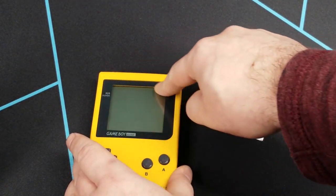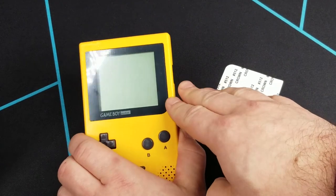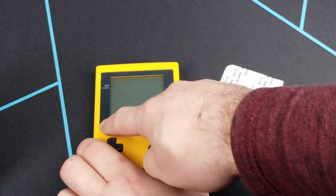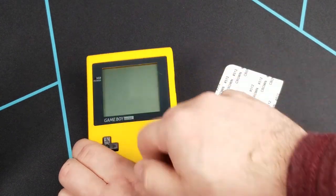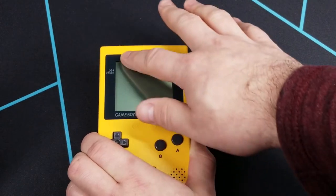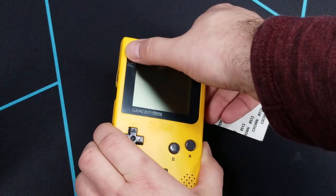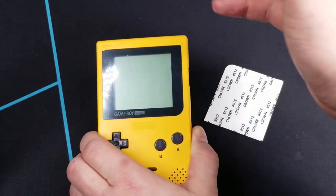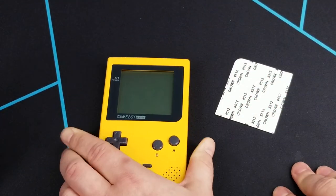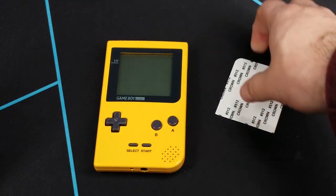All you have to do is remove the backing off the adhesive and affix the new lens. A lot of replacement lenses will have another film over top to protect it — it's up to you if you want to leave it on or not. As you can see, this one's got a slight scratch on it already, so I might just remove it to give it a clean feeling. The main reason to go with glass over plastic is that glass is a lot harder and less prone to scratches.